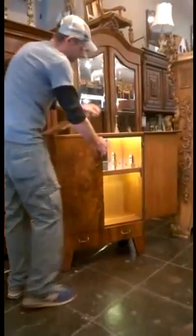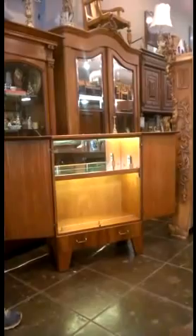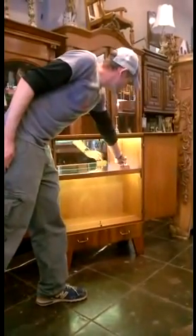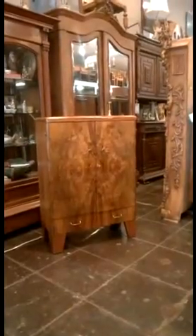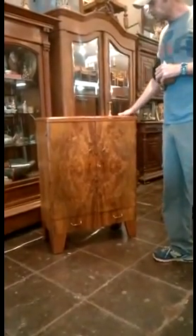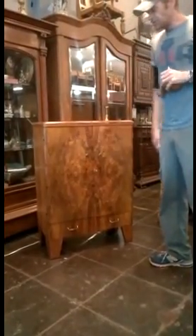Opening the door — and it even has a little remote with the holder. Here's the English bar that we've redone. We've stripped and refinished the entire bar — it really helps bring out a lot of the wood.